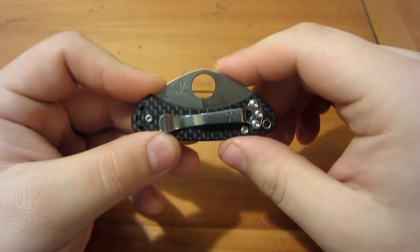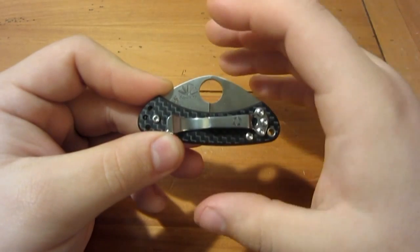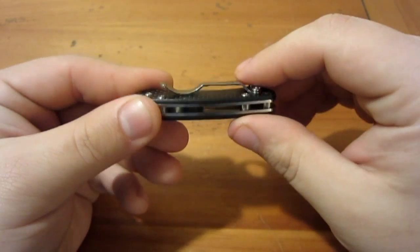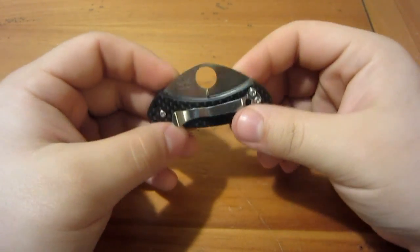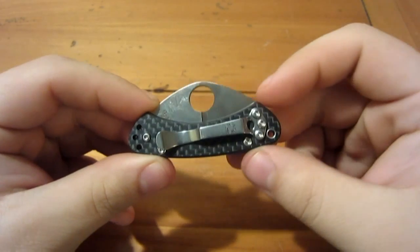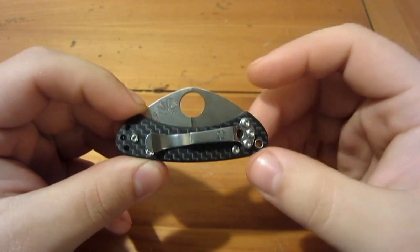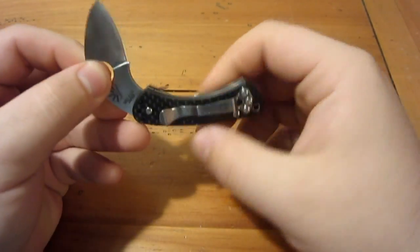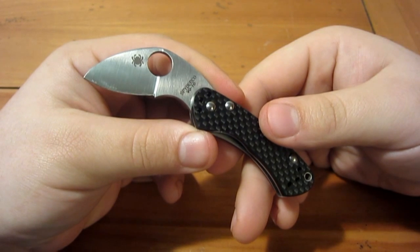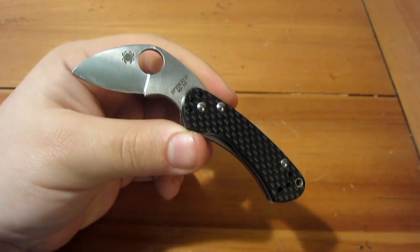It has carbon fiber handle scales and full stainless liners. I carried this with the clip for a couple days but had some issues, so I ended up taking the pocket clip off and carrying it in the pocket. It really just melts in your pocket — you don't feel it's in there. It's called the 'Balance' because of the symmetrical design; the opening hole is smack dab in the middle and it's balanced on both sides. The knife was designed by Ed Shemp.